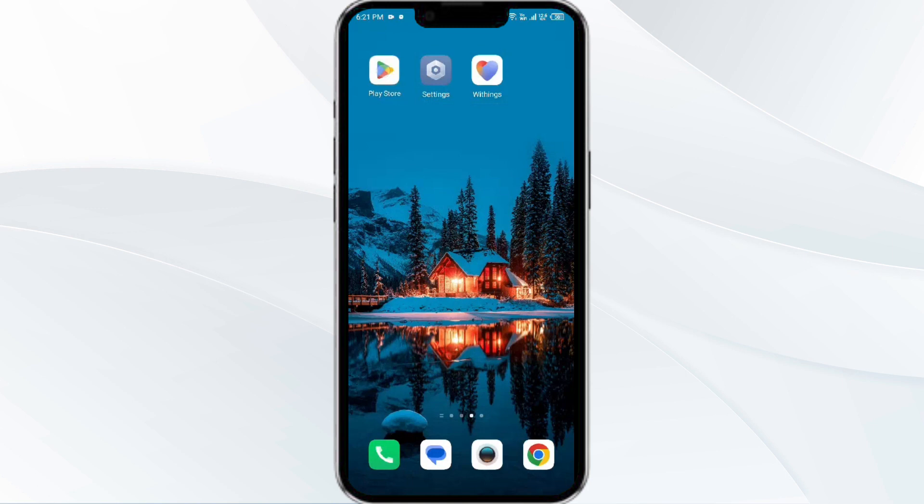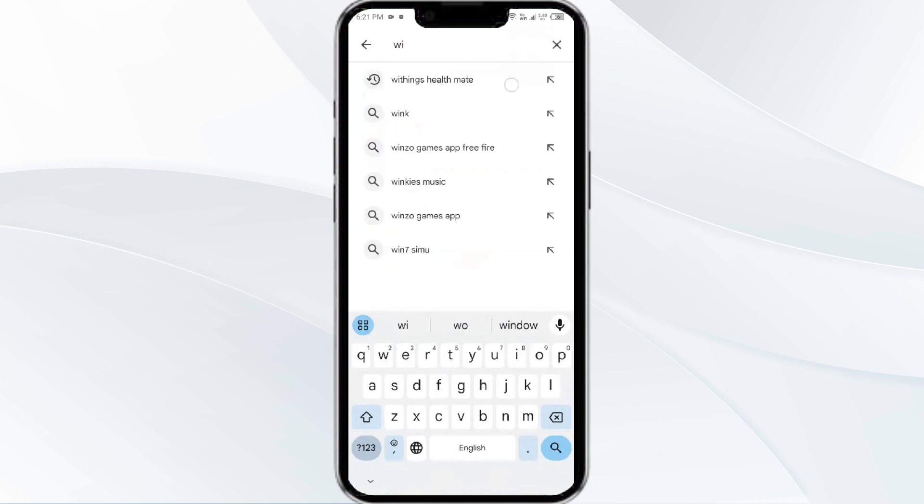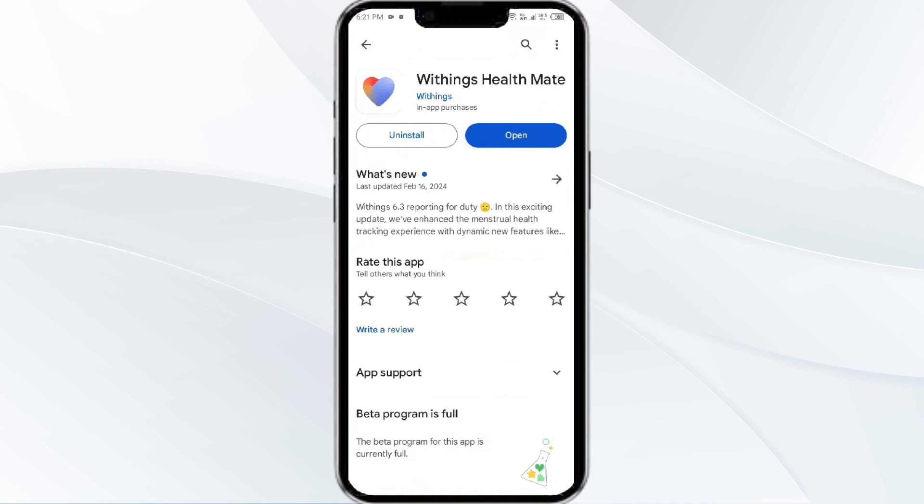To do this, head to the Play Store and search for the Withings HealthMate app. Select the app, and if an update is available you will see an Update button next to the app. Tap on it to update the app to the latest version, and once updated, launch the app again.